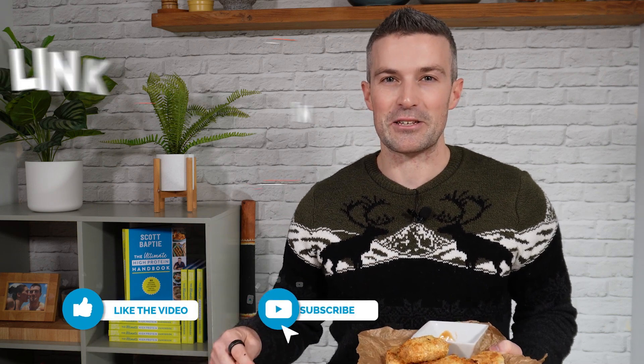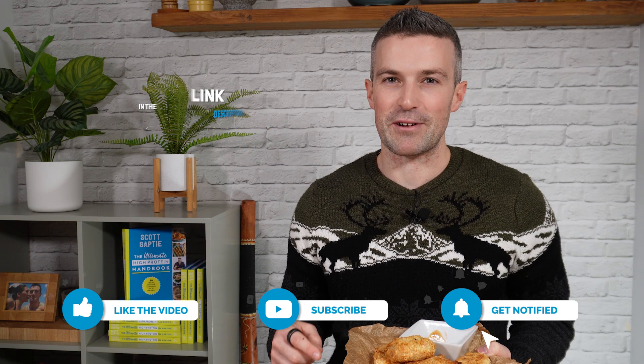As always, thank you so much for watching. If you'd like the full recipe for this along with about 300 other high-protein ones, just click the link in the description and you can download my Food for Fitness recipes app — perfect way to start the new year, especially if your goal is to eat a bit better.